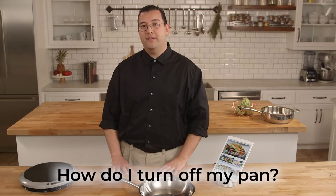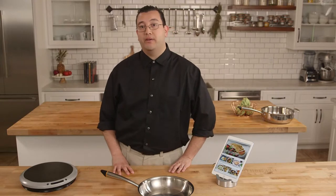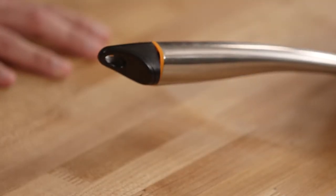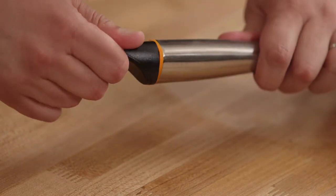I sometimes get asked how you turn off the pan, and I'll show you how to do that right now. The goal there is to save battery. You would just give it a quarter of a turn, and that effectively turns off the pan. To turn it back on, you would just screw it all the way back in.